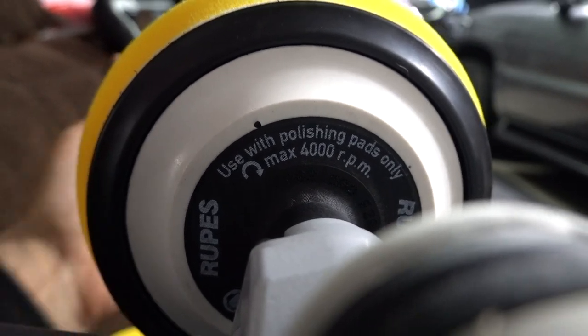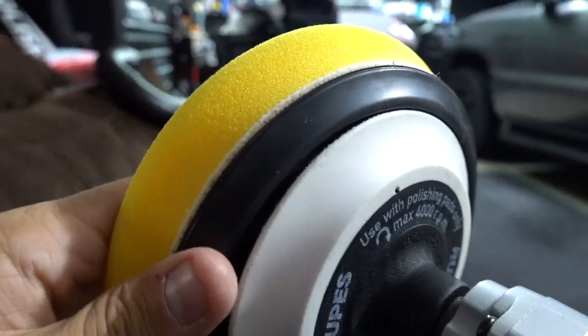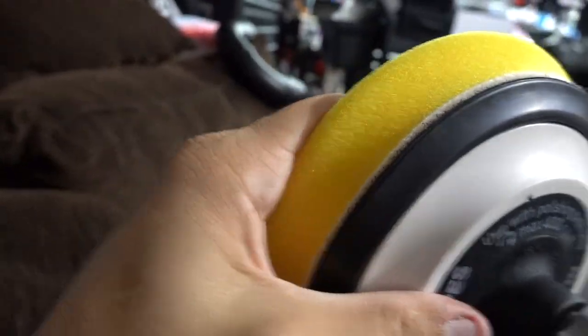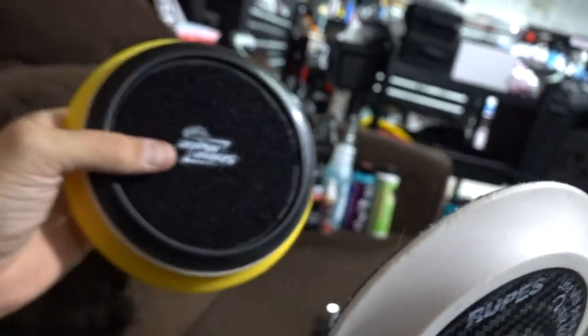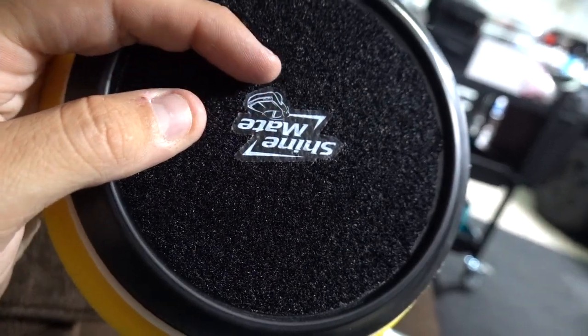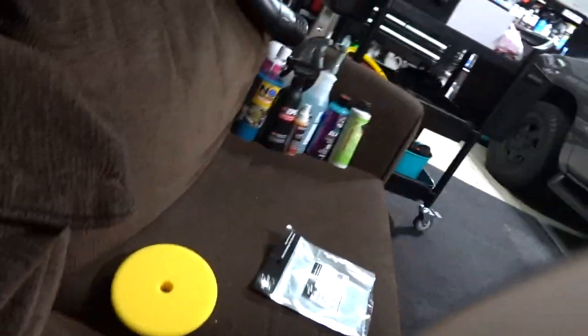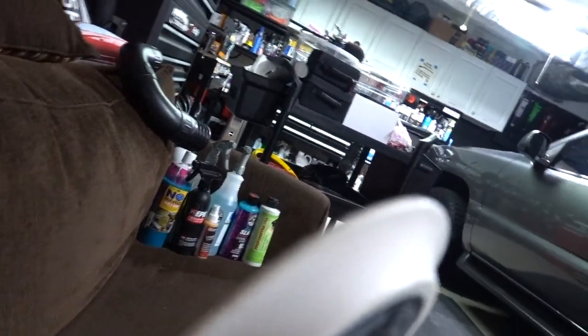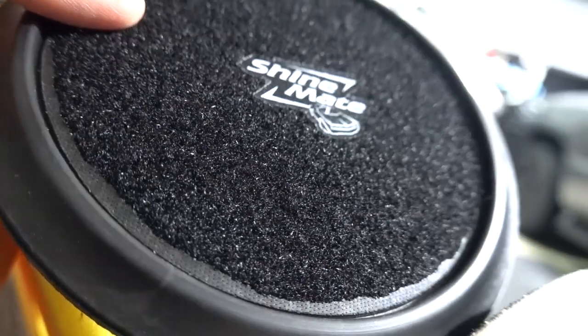So as you can see, this is now on there — hook and loop — awesome, right? And now here is my six inch pad. So now I have a way to potentially run a six inch pad on this machine. It's definitely strong enough where it's not going to go anywhere, but their logo being on there is kind of silly.